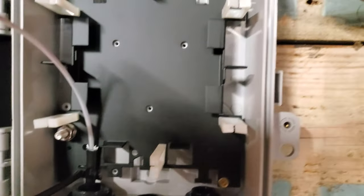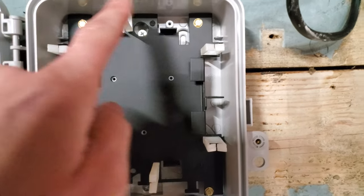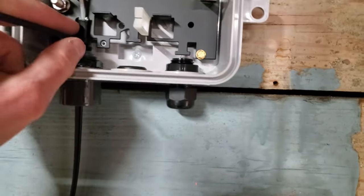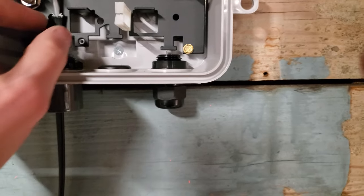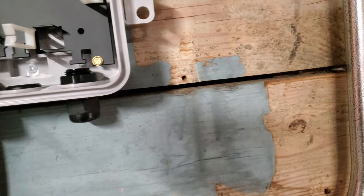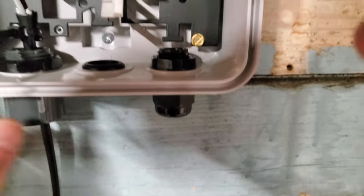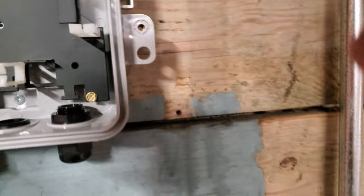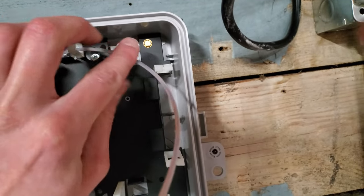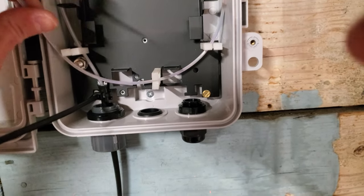I'm just going to zip-tie in there. I kind of like this box — the more I'm messing around with it. I'm going to take my tube and go around maybe once or twice. Now I'm starting to not like it — how are you even supposed to do that? That's chillin'. Secure it right there. I'm kind of digging this. And you can't beat free, either.